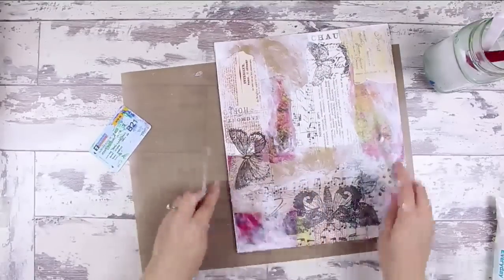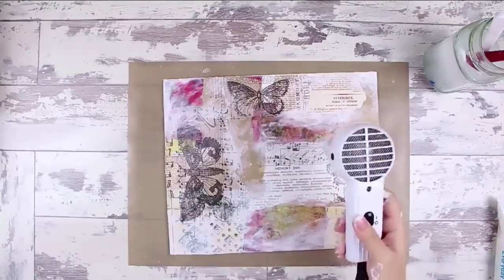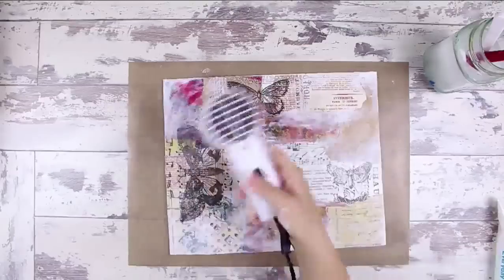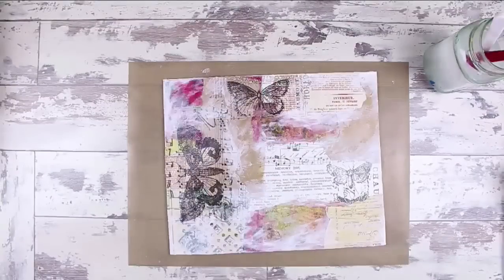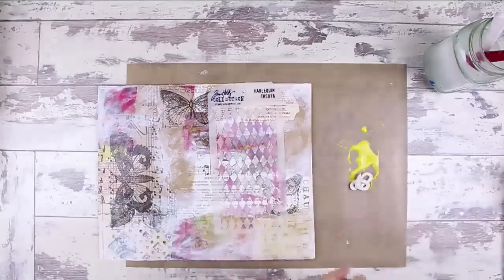I took some time to just cut off the edges of the paper with an X-Acto knife that were sticking out from my canvas. I've used a canvas board today and I just wanted to get it all cleaned up before I moved on to the next step and get it dried off with my Ranger heat tool.